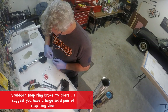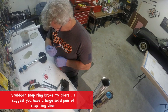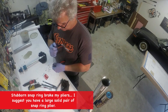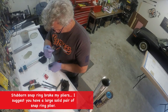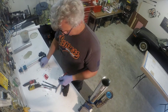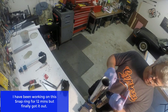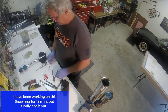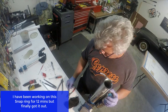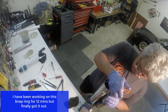Between taking these apart and then putting them back together, I actually made a good pair of snap ring pliers out of an old pair of needle nose that I had, so it was much simpler to put these back together than it was to get them apart. I did finally get it out and was able to start going to work on getting the reservoir cap out.